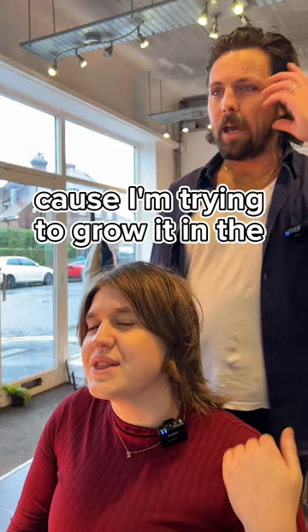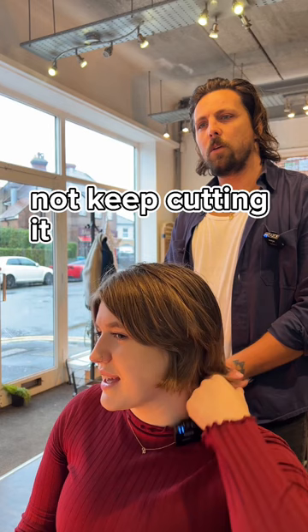Because I'm trying to grow it in the long run, but it's just self-control — not to keep cutting it when it's been growing out. It gets to the point where this back bit is driving me crazy. Yeah, because that's the majority of your hair looking long, so when you take that away it doesn't feel that long anymore — which I think is really nice. It will suit you really nicely as well.